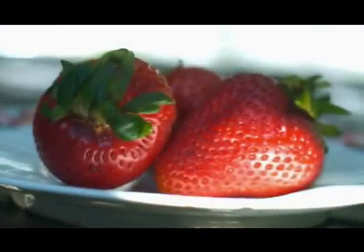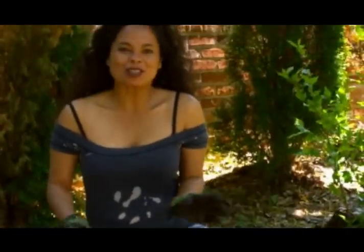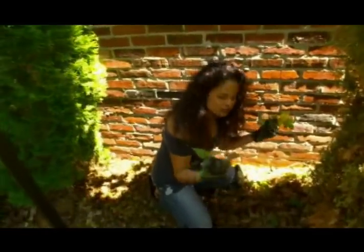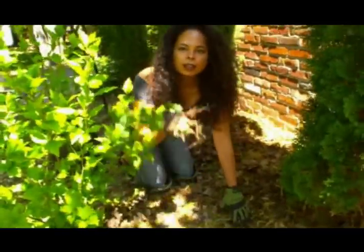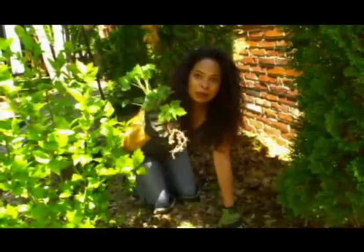Before I plant my strawberries, I've got some prep work to do. Before you plant anything in your garden, you want to make sure that it's weed free. You want to make sure that when you pull the weeds, you're taking them up from the root.